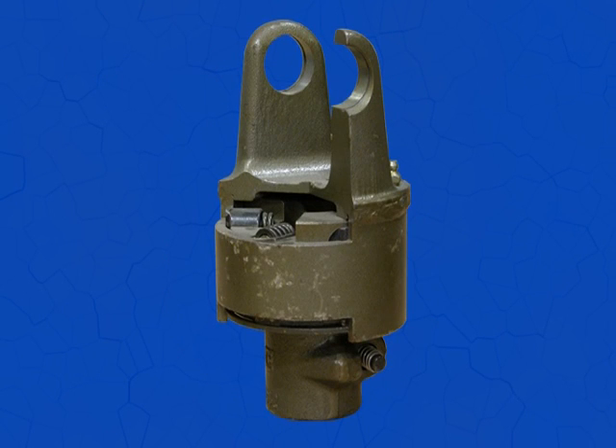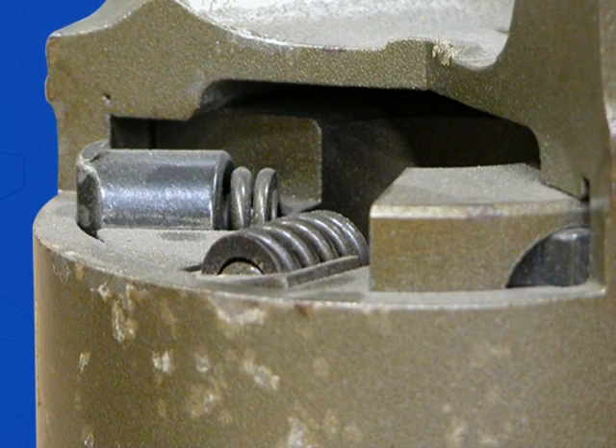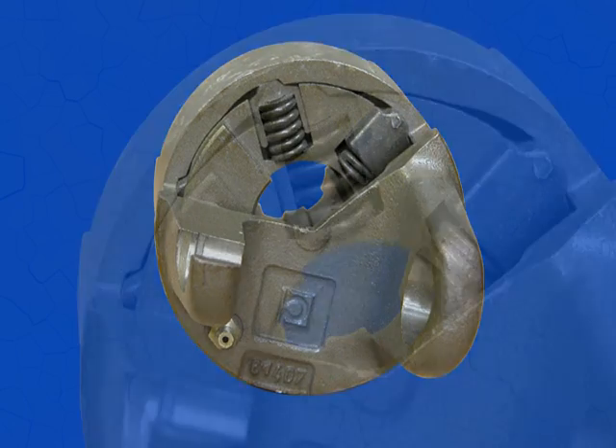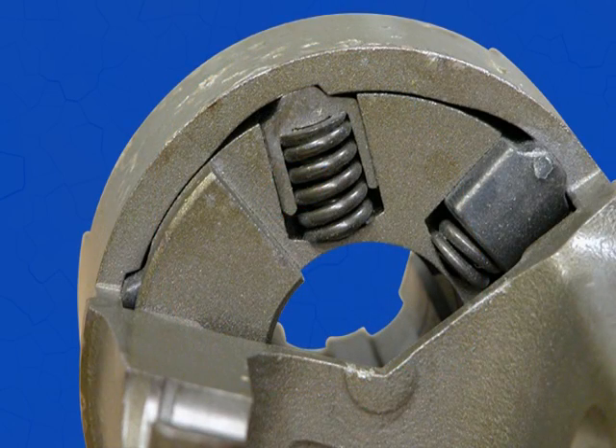Let's look at the radial pin clutch. This clutch is often used in haymaking machines at 540 RPMs. Low torque spring-loaded radial pins will interrupt the transmission when the torque exceeds the setting.